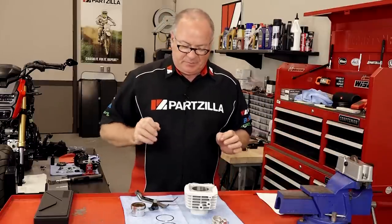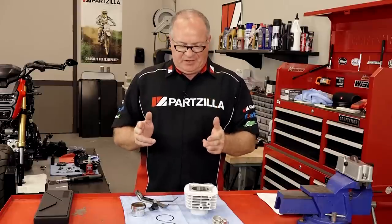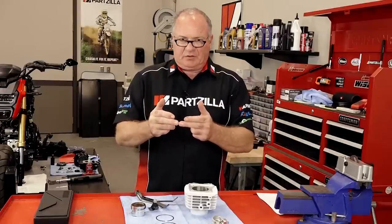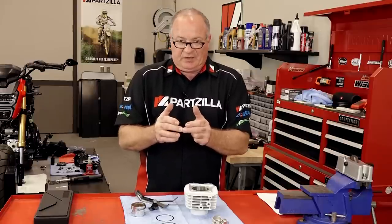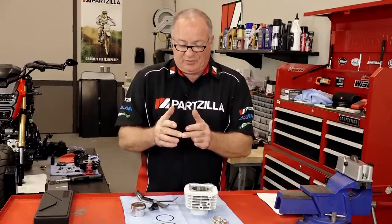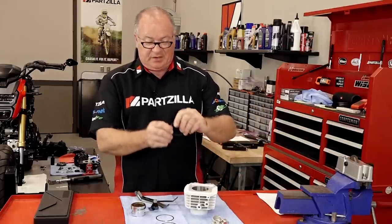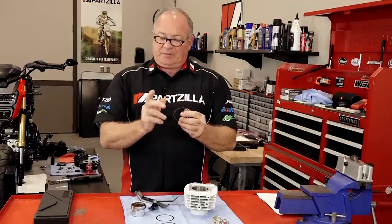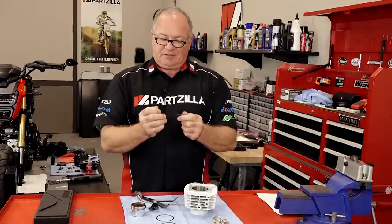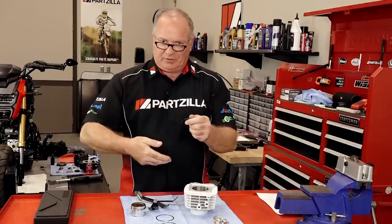We don't have to take off much, but if we did not take off any, as the engine heated up those rings are going to get closer and closer together. And if they actually touch, it's going to start destroying your cylinder wall as well as the ring. So I'm going to take the time to take off just a little bit on that edge with the filer. When I'm done, I'll actually come back with just a hand file and take off the burrs that are created when we're removing material.